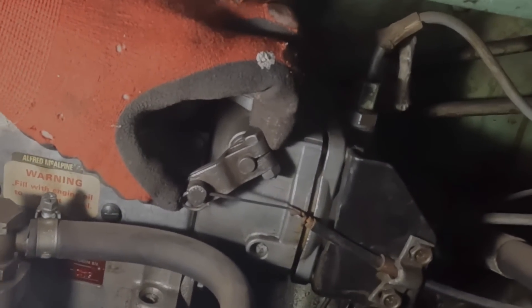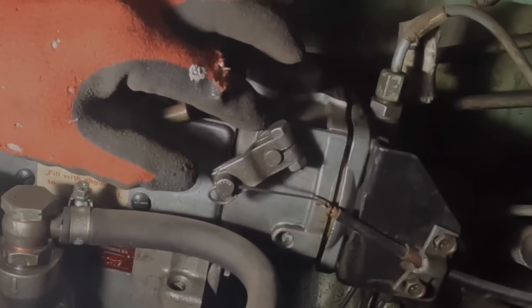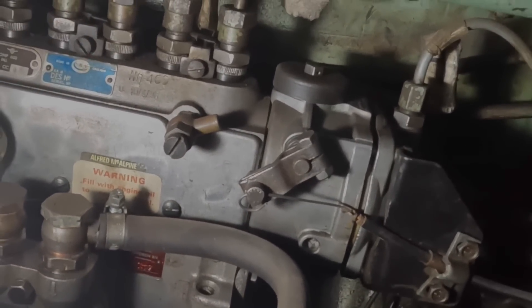I'm in the engine room. To start this boat, this lever has to be pulled out — this is the cold start. It increases the amount of fuel from the fuel pump into the cylinders. I've hooked up the battery, I've turned the fuel on. All right, let's get going.